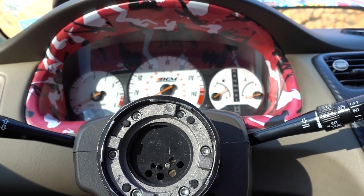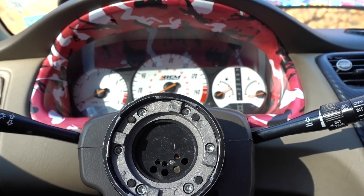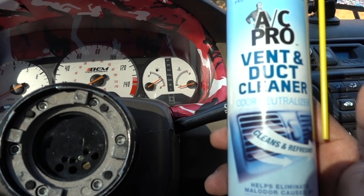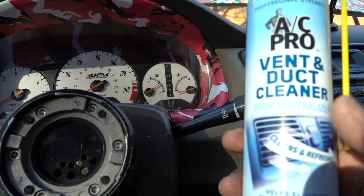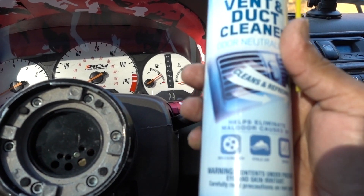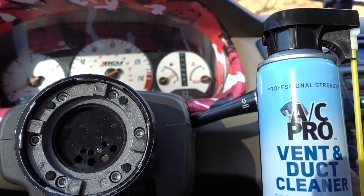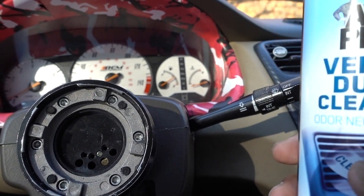Welcome to another episode. In this episode we have a new product, and I paid for this with my own money. This new product is a vent and duct cleaner — we're gonna clean the vents. I'm gonna show you how to clean your AC system in case you have a bad odor. This product, AC Pro, is gonna clean the whole system if you have mold, stale air, or smoke.